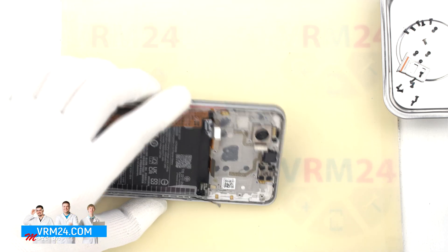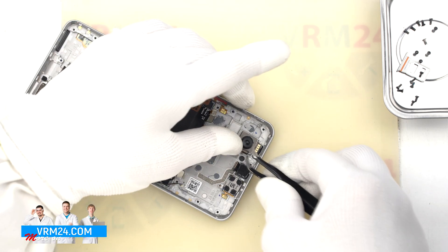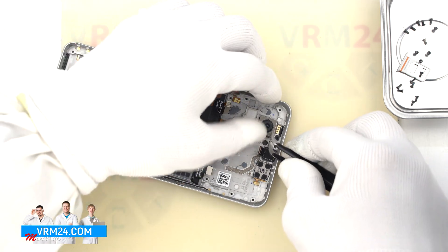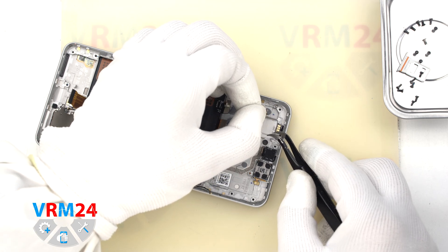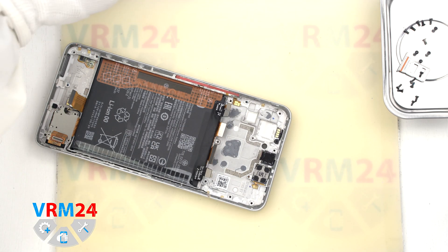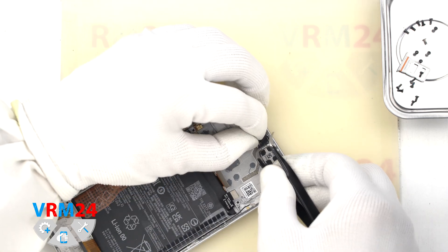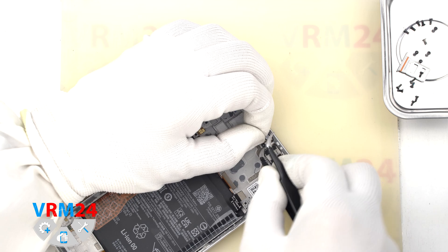We move on to detaching the cameras. The cameras are firmly glued to the display frame, so we need to be really careful not to pick up the cables and accidentally damage them. We need to pick up the base of the cameras and be extremely careful. We remove the large rear camera — on its back side we have a copper heat-dissipating foil. Then we detach the front camera, which is also pretty firmly glued. We need to be extra careful not to accidentally hook the lens with a tool. We hook the edge and carefully detach the front camera.